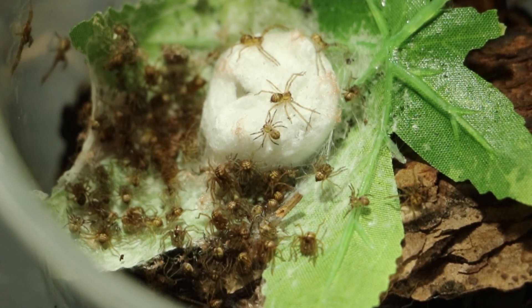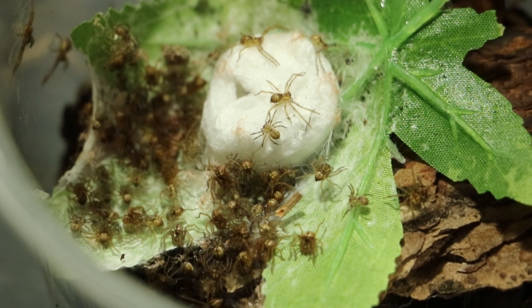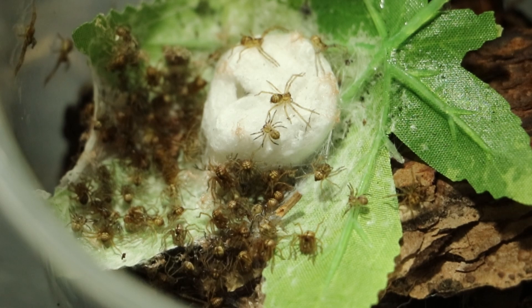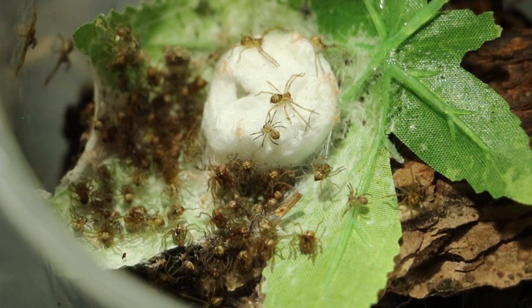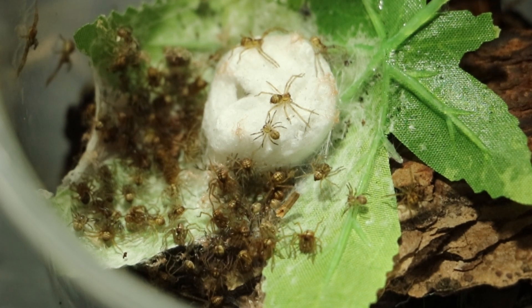Kind of unusual — this huntsman lays the normal kind of huntsman disc egg sac, but this one's a lot flatter, so it's more rounded. It's like an egg sac — we've got things like Heteropoda petropoda that have a flat one, almost like one of those toffee things in a Quality Street box. They stay like that and they're tough. These are really fluffy.